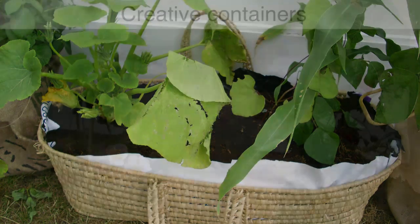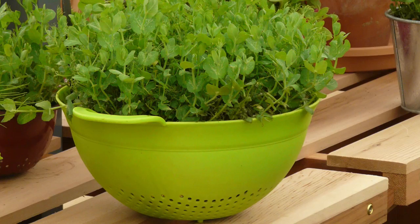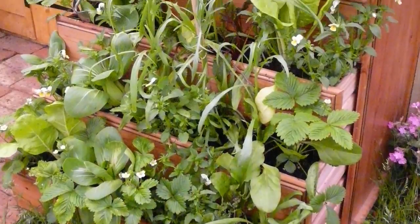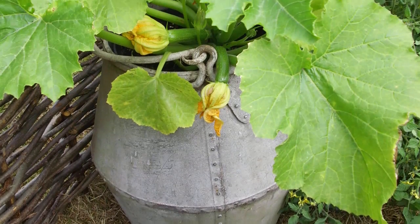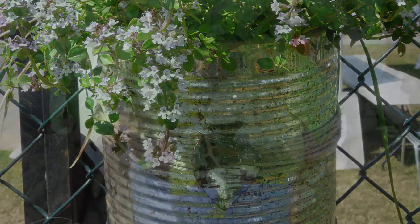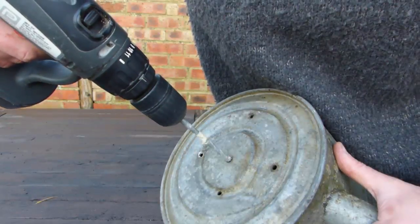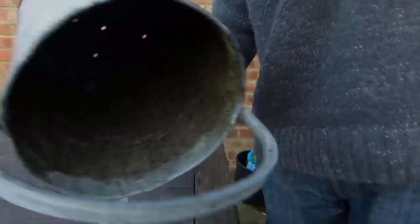Anything that holds potting soil makes a good container — literally anything. Quirky pots include pans, colanders, laundry baskets, chests of drawers, anything and everything including the kitchen sink. Metal objects such as repurposed milk churns, coal buckets or water tanks can create a lovely rustic look. Recycle food tins as they are, lightly accessorized or painted to give an injection of colour. As with any pot, make sure your container has enough drainage holes, or add your own.